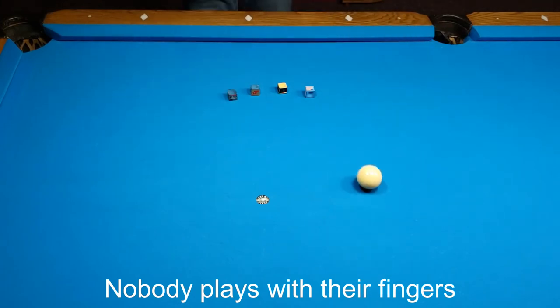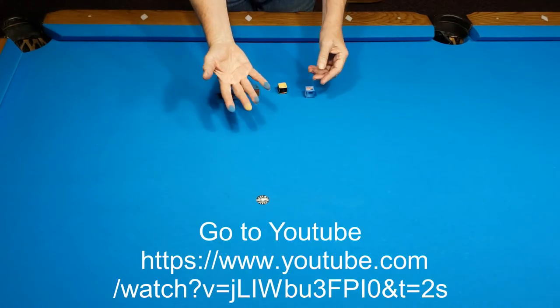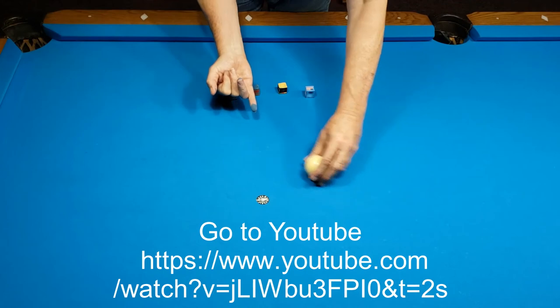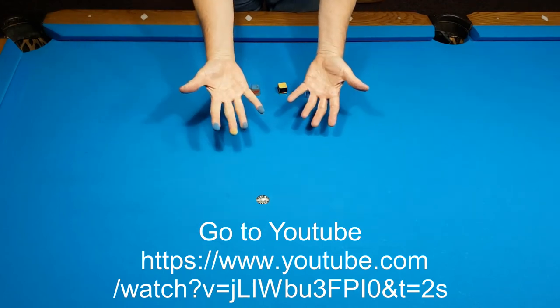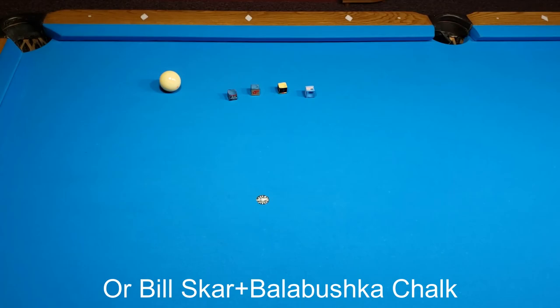If you really want a true test of these chalks, go to youtube.com/watch?v=jliwbu3fpi0&t=2s. Or type: Bill Scott R and Balabushka Chalk.